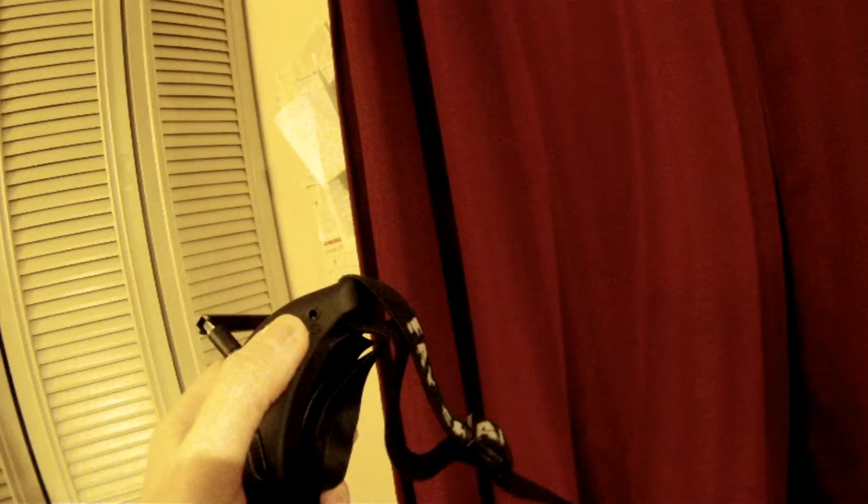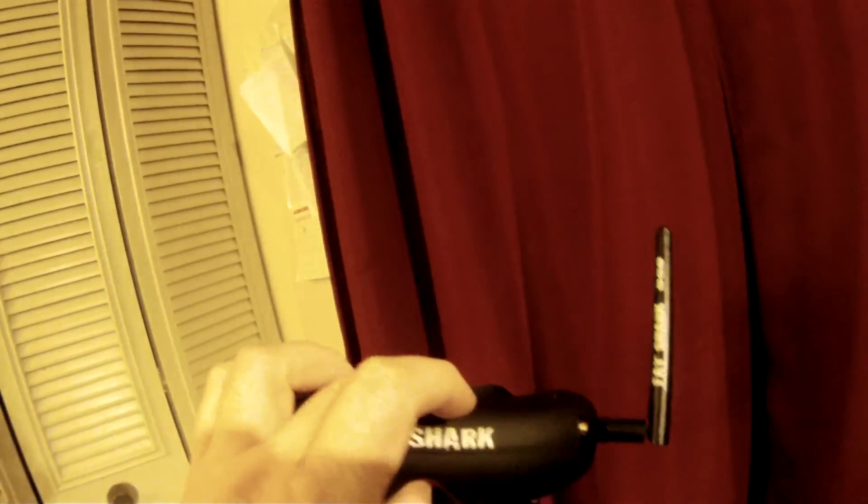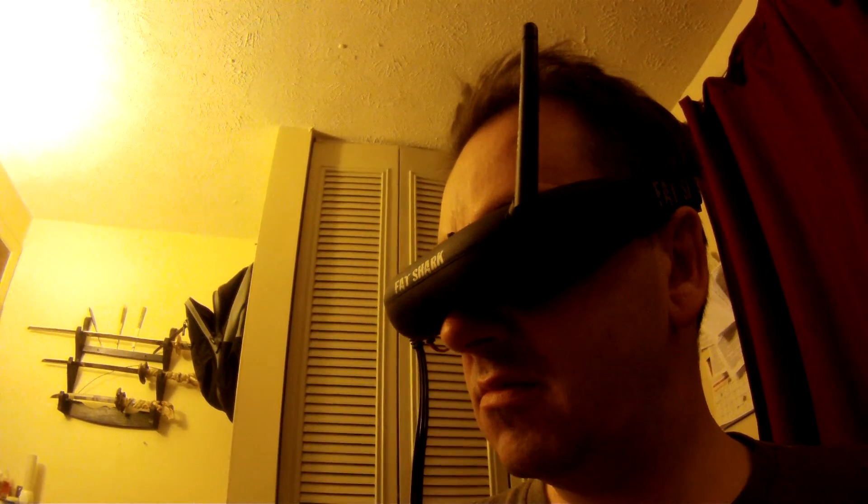We have a four-way switch for contrast and brightness, and to the right of it a up-and-down channel selector. Final thoughts: these goggles are the lightest, most comfortable goggles I've ever worn. The clarity over the Predators is amazing. Thank you Fat Shark.